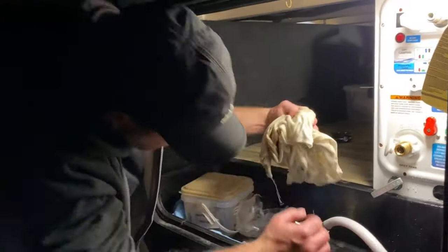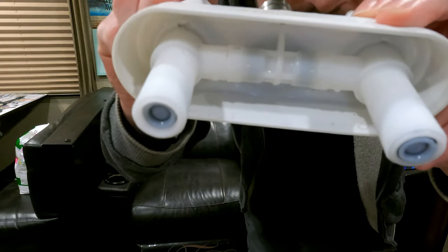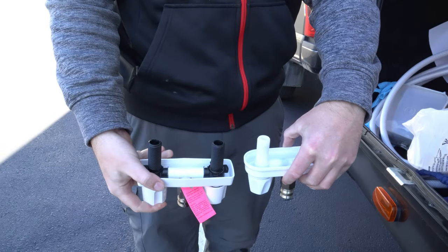So a while back, when we de-winterized the trailer at the beginning of this year to go to the Tampa show, we had a lot of water issues. One was the outdoor shower — I obviously didn't winterize it correctly and the back of it cracked. So on our way to Tampa, traveling over two days, the water just leaked out everywhere. We had a right mission to find the right part. Thank you Camping World for helping us out there. We got that resolved.